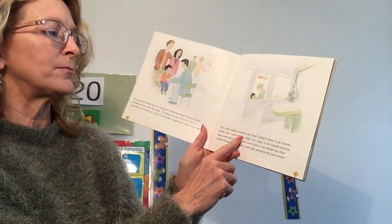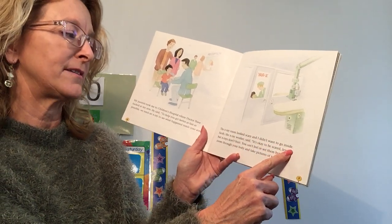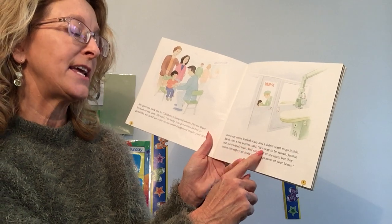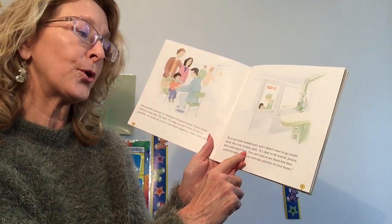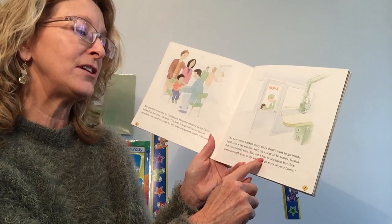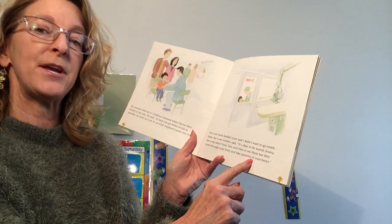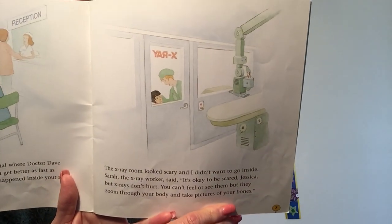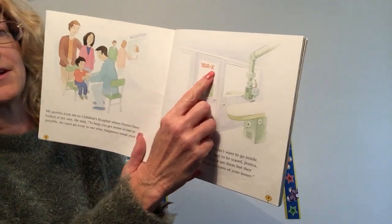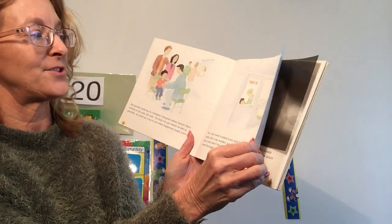The X-ray room looked scary. I didn't want to go inside. Sarah, the X-ray worker, said, it's okay to be scared, Jessica, but X-rays don't hurt. You can't feel or see them, but they zoom through your body and take pictures of your bones. See the word up there? X-ray. It's written on the other side of the door.